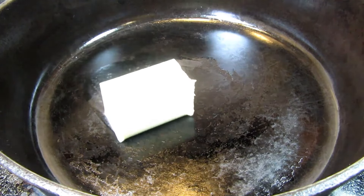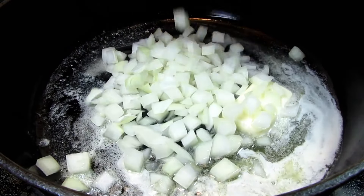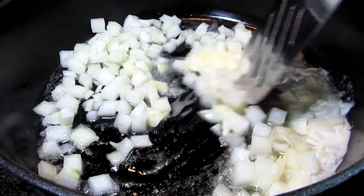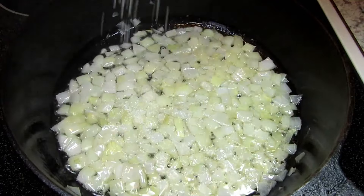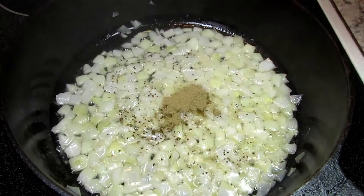I'm starting this meal on the stove and it will finish cooking in the oven so I'm using my cast iron pan. On medium heat I'm melting some butter and adding in some chopped onions. Letting them cook for about three to five minutes until the onions sweat down and then adding in some salt, black pepper and poultry seasoning.